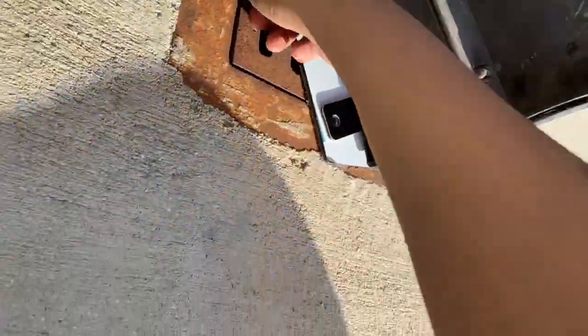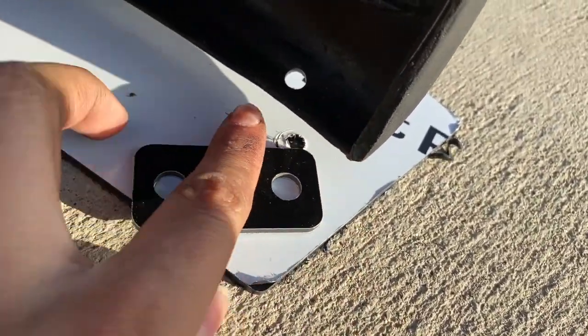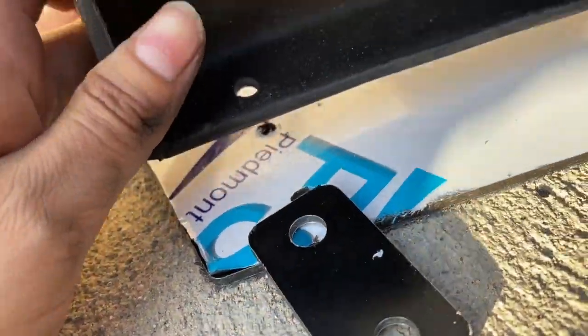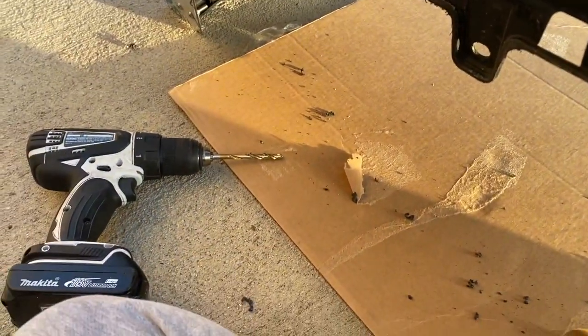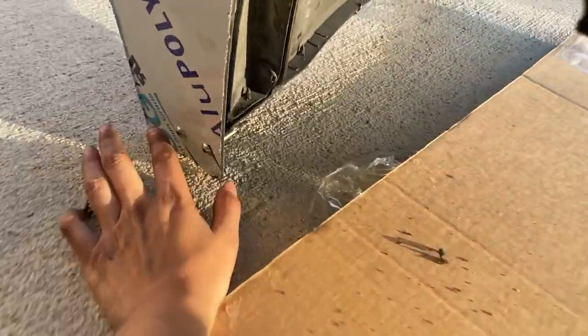This setup is weird — I just don't get why they put holes in here. So we put the holes here. It was kind of weird because you had to drill. We did one here, one here, one in the middle, one here, one here.